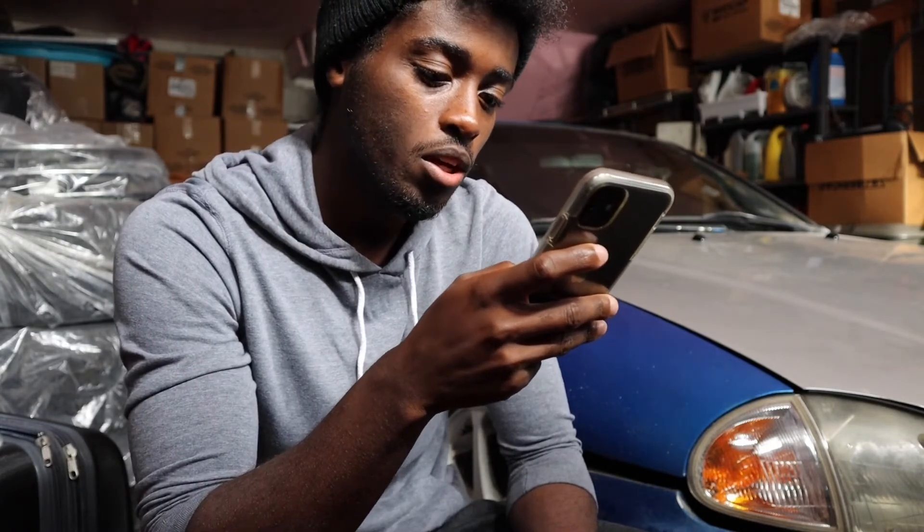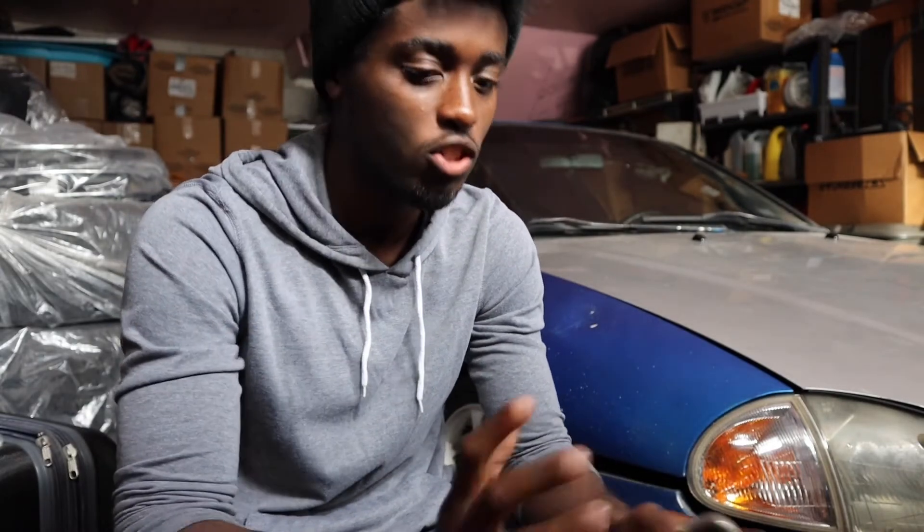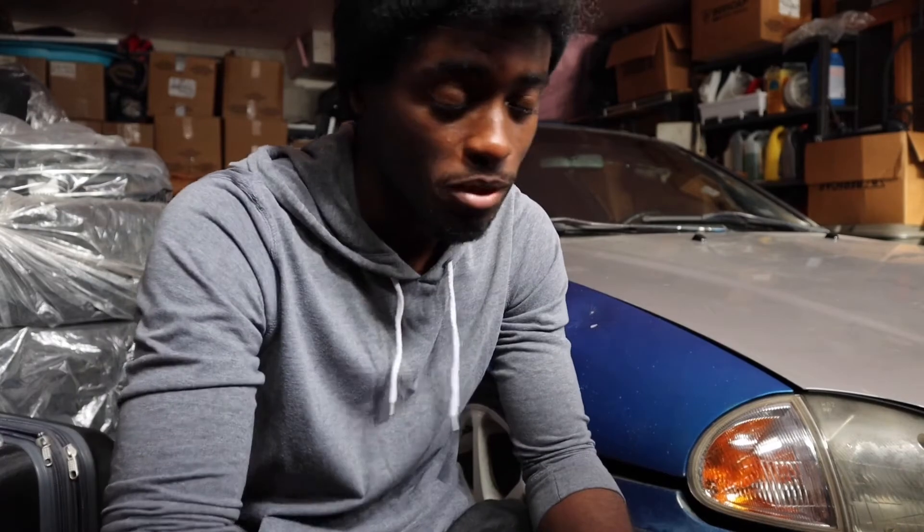Next question: if you got rid of the Mazda 3, what would you get next? I'm not 100% sure what car I'd want to buy. I'm going through tons of options — Subarus, Mazdas again, Mitsubishis, a whole bunch. I'm really trying to narrow it down. Maybe another Mazda, some type of Honda, or a Subaru — that's kind of what I'm thinking about.